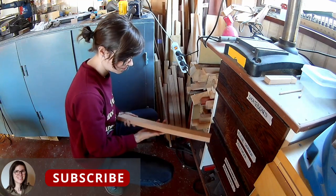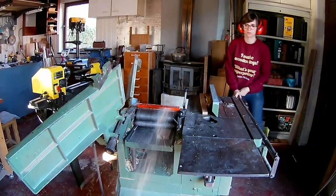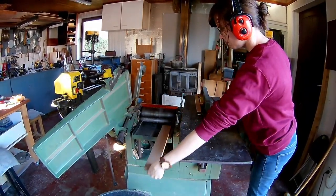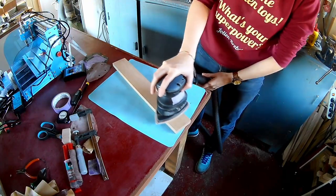Let's have a look in my wood corner. Planing some wood down to the right thickness for my fishies. Sanding the surface smooth before I cut out the fish.